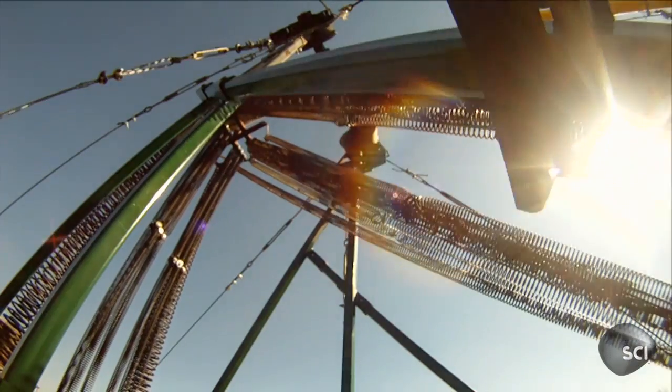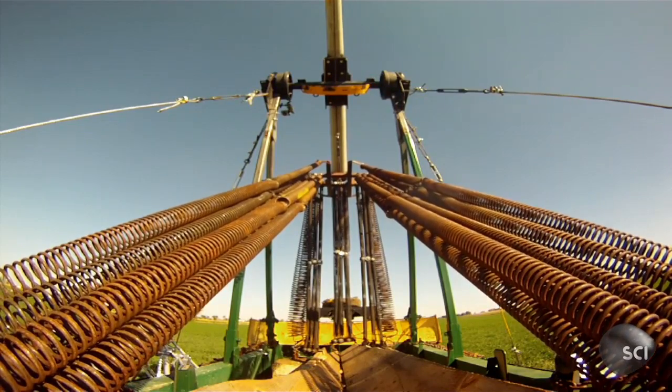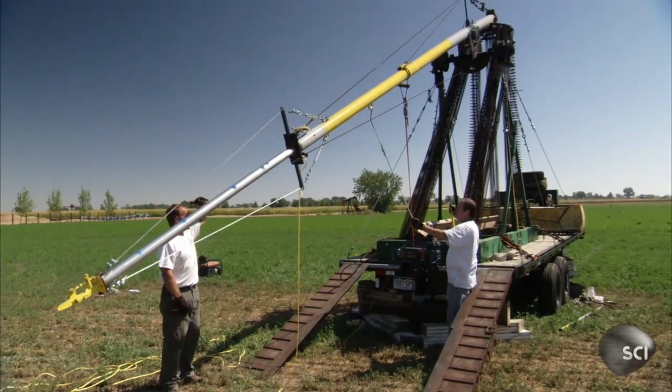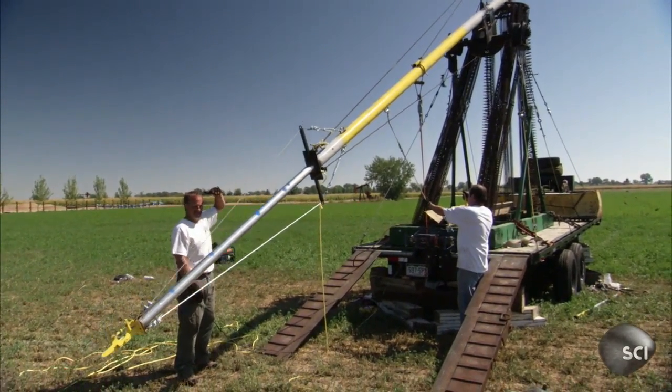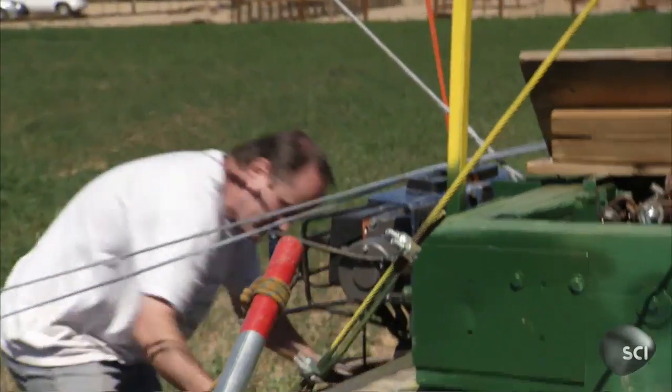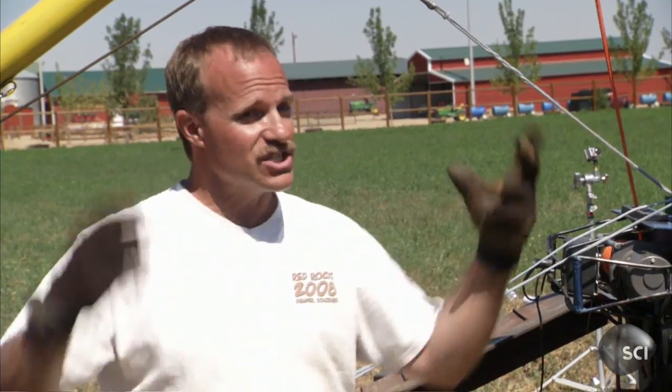And the sound of springs start to come — springs are always talking to us. We're going to release 8,000 pounds of tension all at once, and nothing is going to stop that. This is a deadly machine. If you're in the wrong area, you're done. If it reached out and grabbed one of us, grabbed part of the trailer, it's going to go with it.